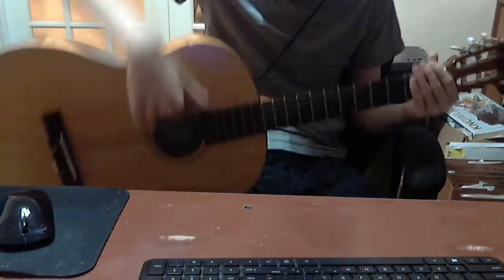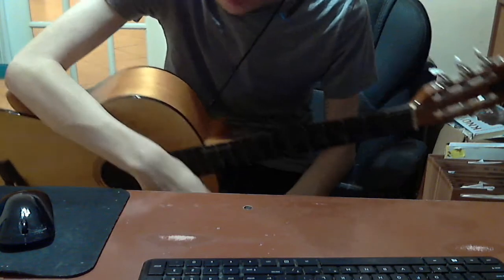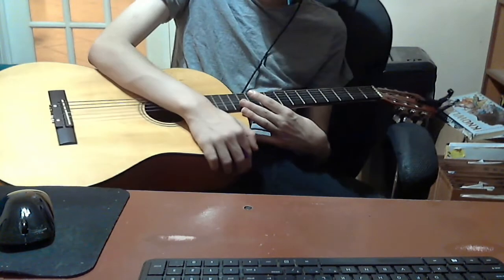John Clayton did arrange Jingle Bells for a jazz ensemble with solo voice. A female singer sings an octave lower than written, unless it's basically a sort of a high soprano.